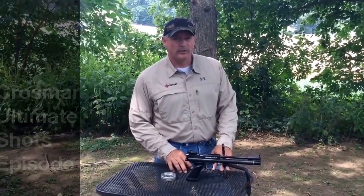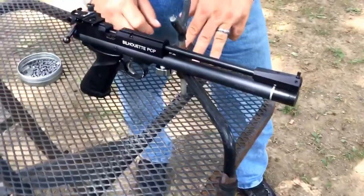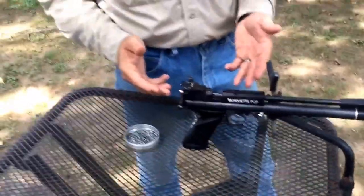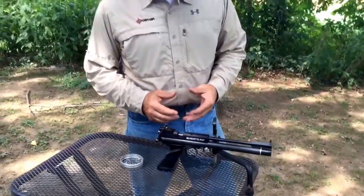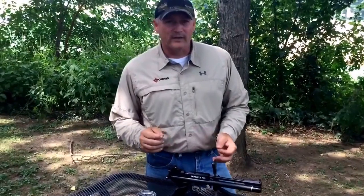Welcome to Crossman's Ultimate Shots. Today's shot — I wasn't able to even put down Crossman's Silhouette Pistol. We still have some more shots to show you the accuracy of this gun. I can't speak enough about what this gun can do.